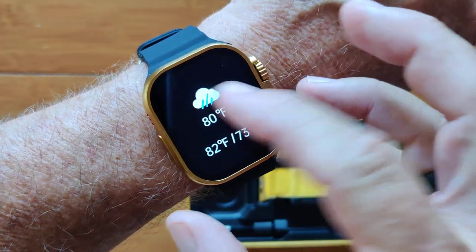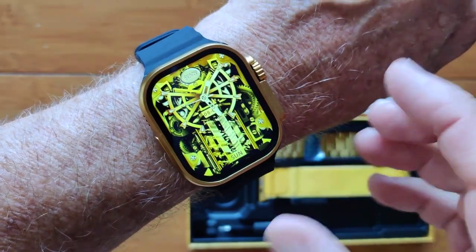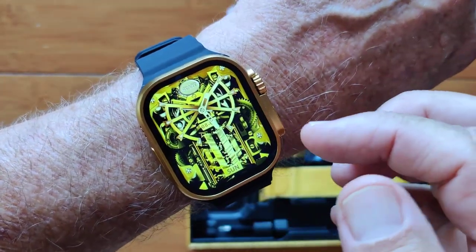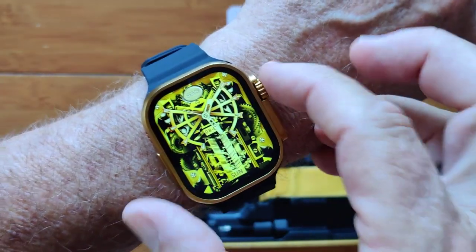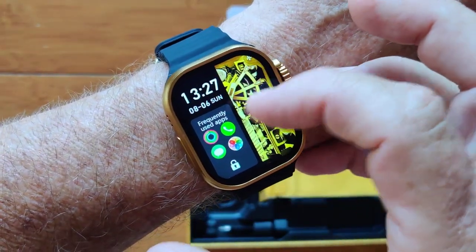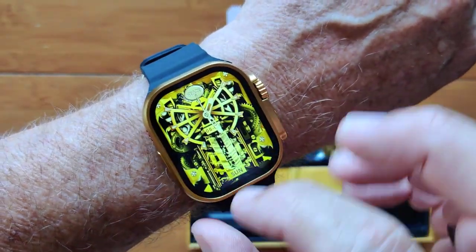You've got forecast information in Fahrenheit or centigrade, your temperature in the area you're in. You've got the watch faces again as they come around. When you tap this direction, you get a panel that shows you the time and your most frequently used apps.